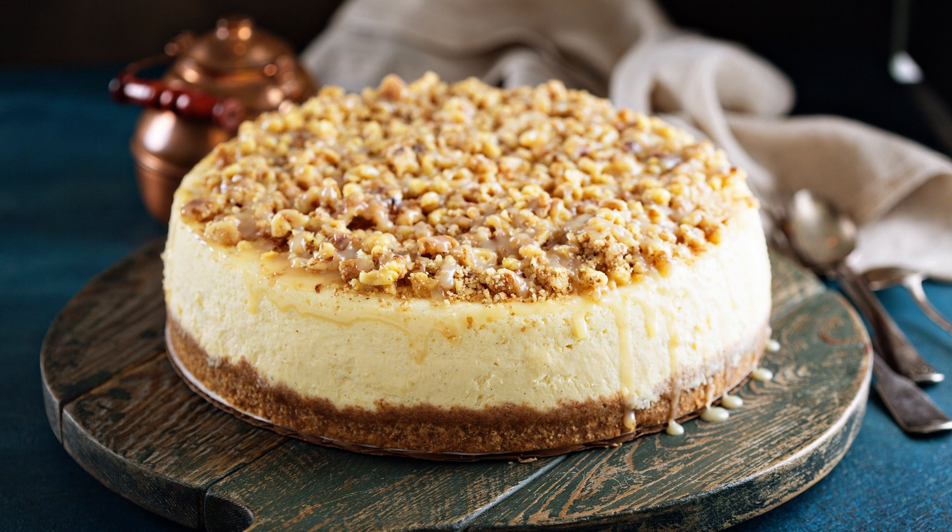For the cheesecake topping: 8-ounce cream cheese, softened; 1¼ cup granulated sugar; 1 teaspoon vanilla extract; 1 large egg; 1¼ cup caramel sauce.